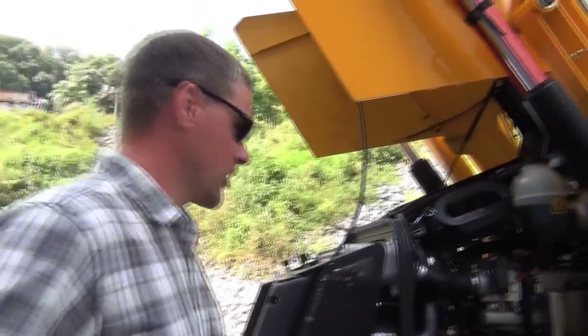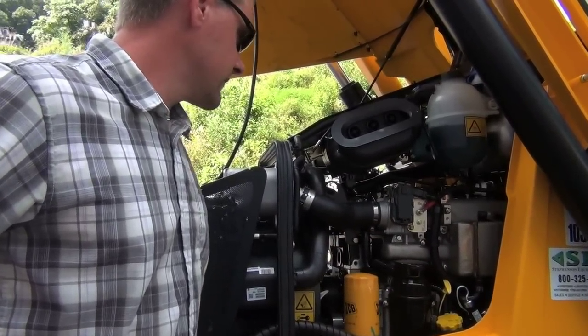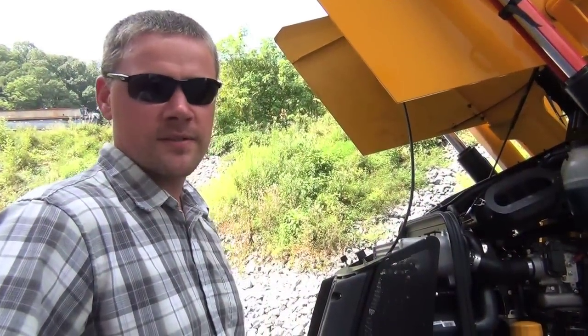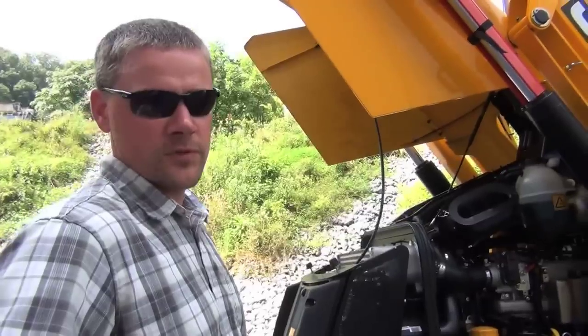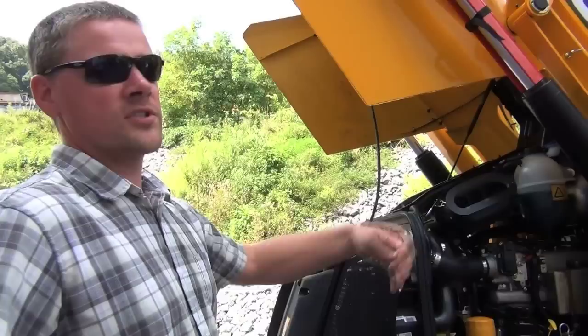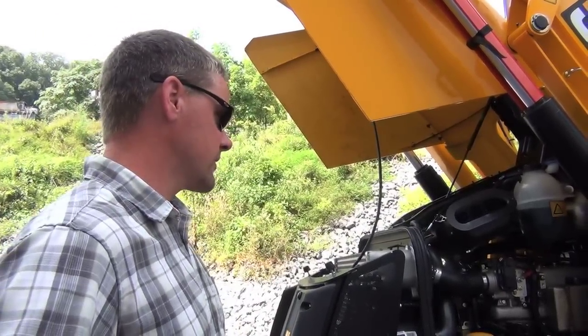All your daily checks here can easily be performed. You have your dipstick here, your transmission dipstick there. Also, when you start the machine up, part of their Automate feature is that it checks all of your fluids for you. If you forget to check and you were running low, as soon as you turn the key on it's going to give you a warning saying you're low on some of your fluids.